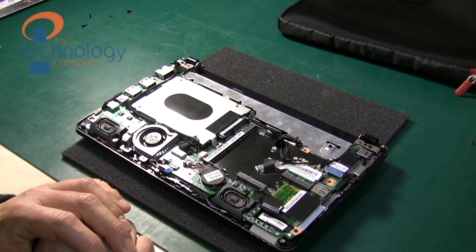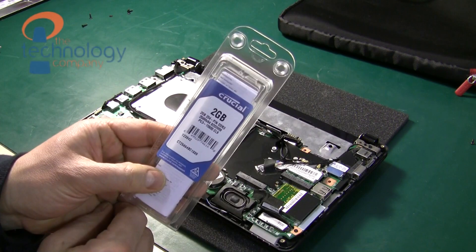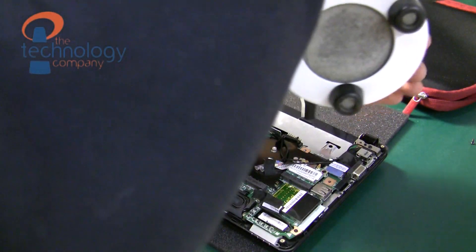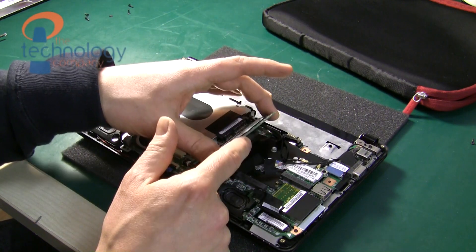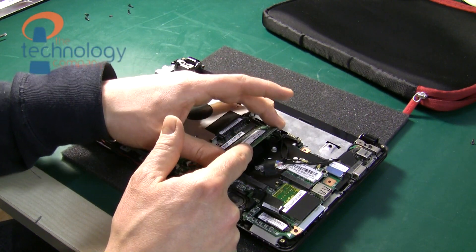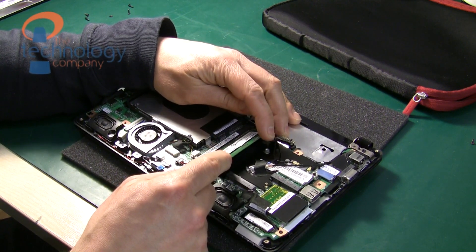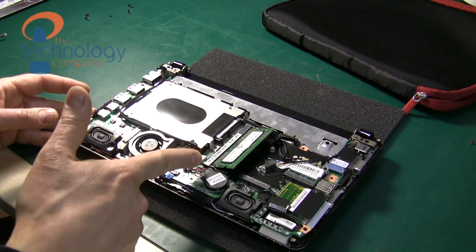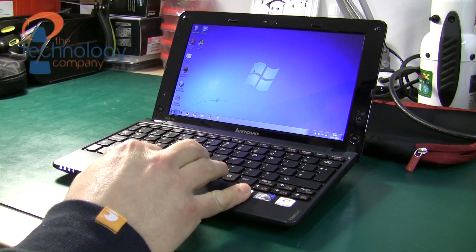Next I'm going to blow out the dust from the laptop before I put the memory in. Now we need to insert the new memory module into the slot. Just line up the pins — you can only put it in one direction — so check what you're doing, make sure the gold pins are all seated correctly and evenly, and then push down and you'll hear that satisfying click.